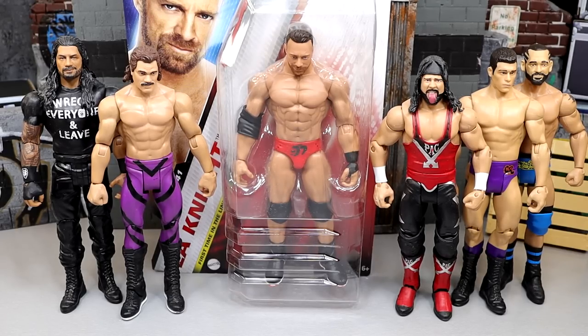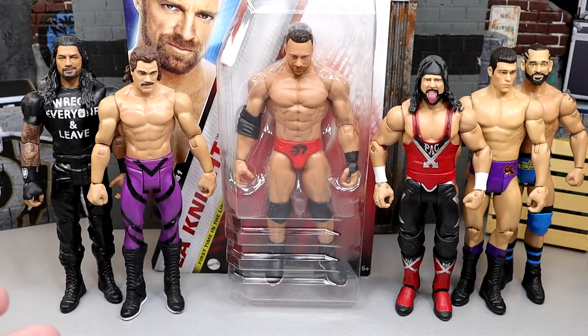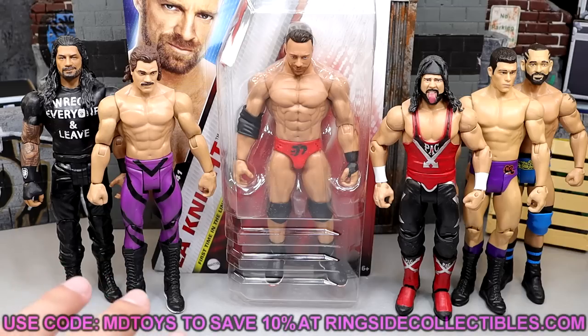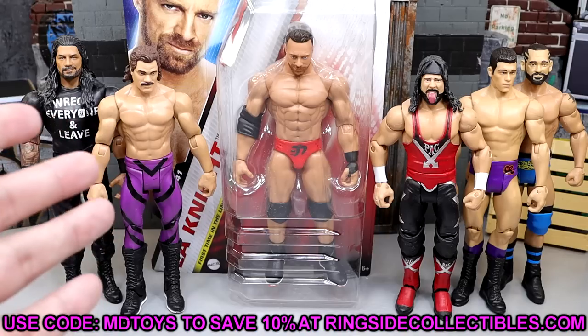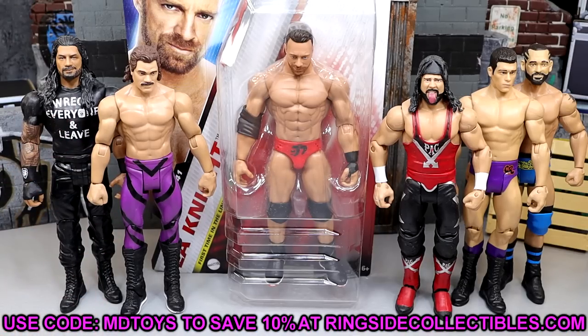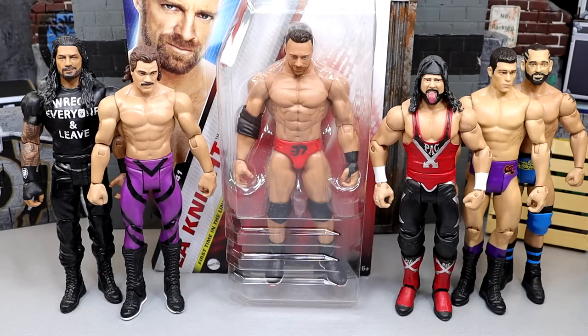Today, man, we're going to take a trip down memory lane. We're going to compare the brand new basics. We have this brand new Basic 141 LA Knight figure, which I'm super excited for. I don't know if it's on back order or not, but you can go over to Ringside Collectibles and grab Basic Series 141. Use code MDTOYS to save yourselves 10% when shopping over there.